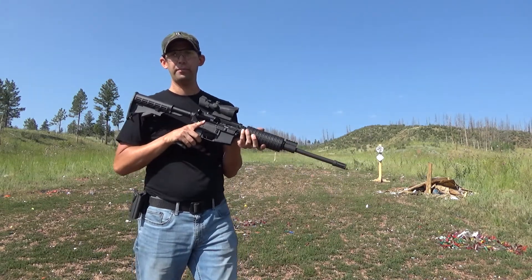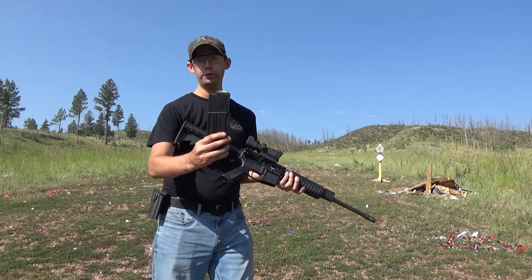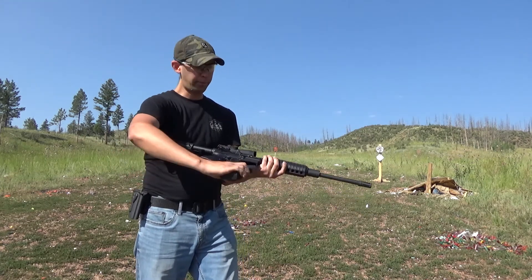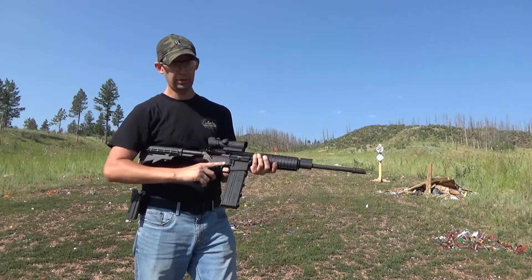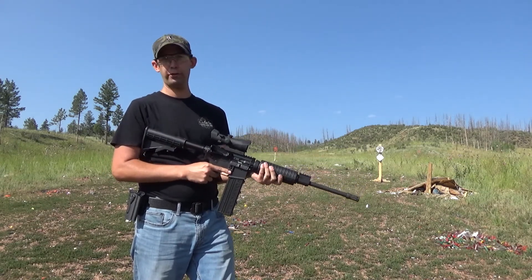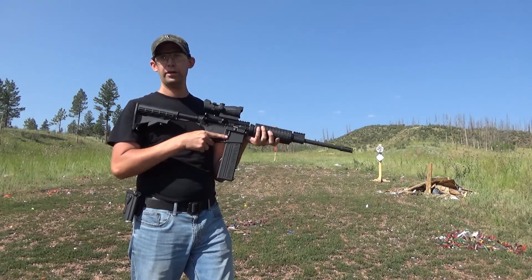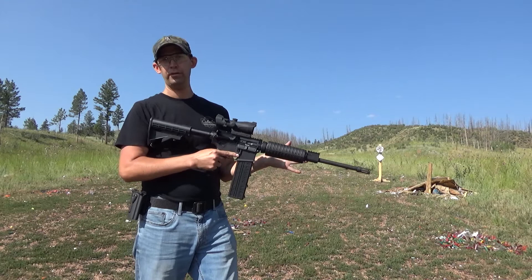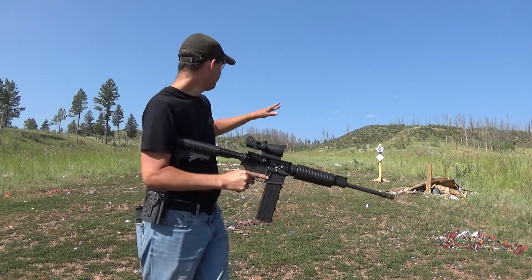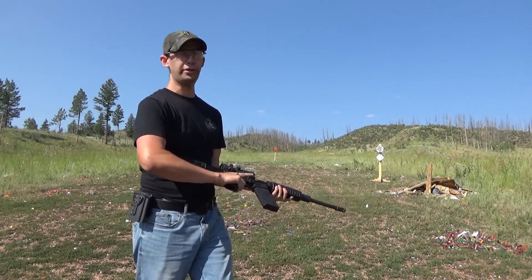It uses standard Stanag pattern magazines. No, you can't load .223 in this, but it doesn't have a proprietary magwell. I can take this upper off, drop on a .223 upper, a 6.8 upper, a 300 Blackout upper — same lower anyway. Really cool gun. I've got some steel set up, let me shoot it a little.